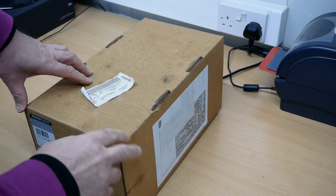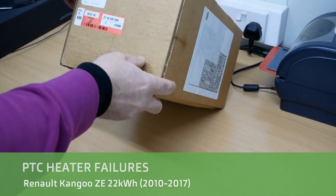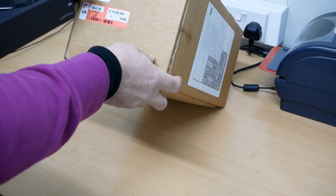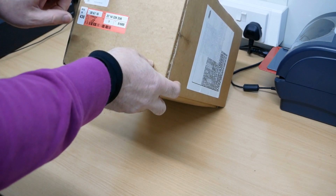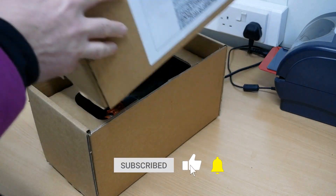Hi, it's Matt here from Go Green Autos. A bit of a different video this one, but I thought I'd make it because there's very little information about these online and someone might find it useful. This is a heater from a Renault Kangoo electric.